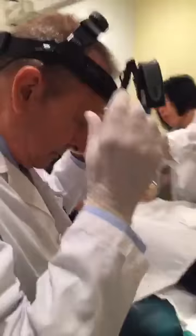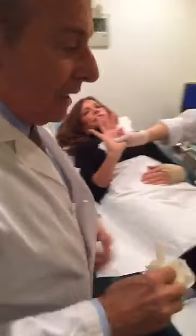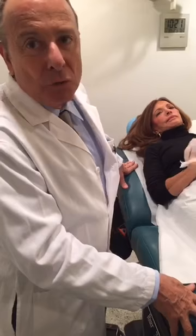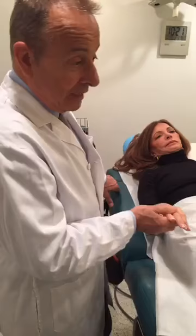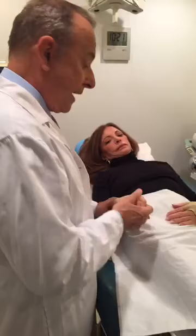What age do these hand veins start forming? It depends on the person — whether they're very skinny, how much fat they have, how they've cared for their skin. But usually I would say mid to late fifties is when people become aware. Of course some people are born with very big veins and they're already 25 or 30. And professional athletes and people who really work with their hands tend to have more prominent veins.